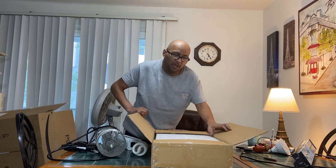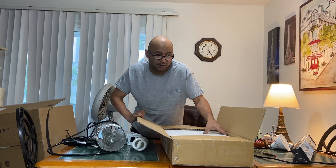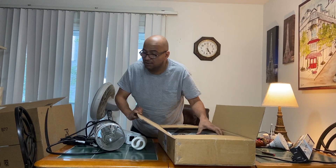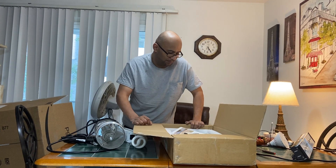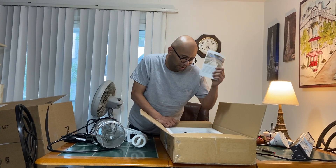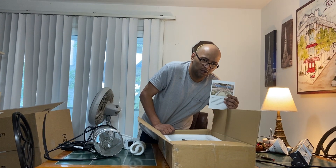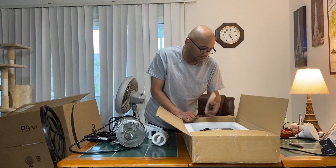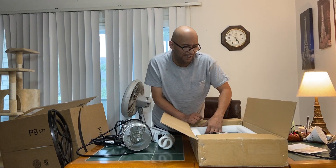Sorry guys — they package it good. I'm over here putting elbow grease on this. You got the nice styrofoam in there. Okay, this is an important part — these are your directions and information. This tells you all about the lighting and what type of frequency. We'll get into that later.